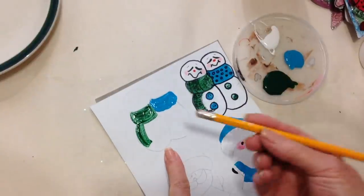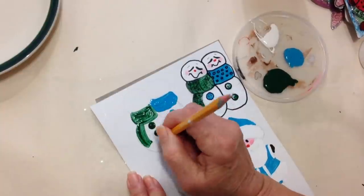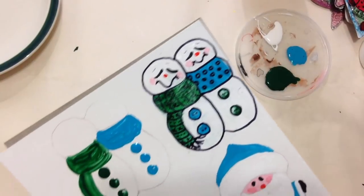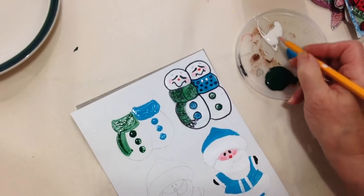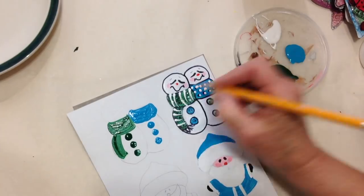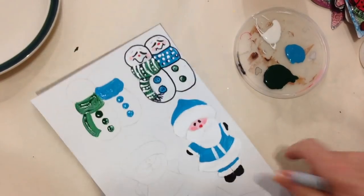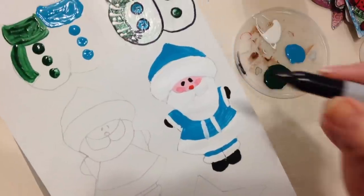I added the buttons just with an eraser from a pencil. Then I let that dry, and when it was dry, with a Sharpie marker you can add some details, or you could do details with the paint. I painted my Santa in exactly the same way. On this one I drew a short beard, on this one I made the beard longer — you can make it any size you like.